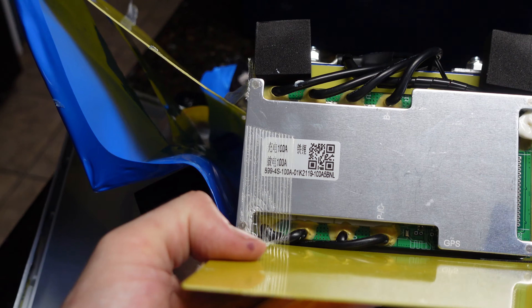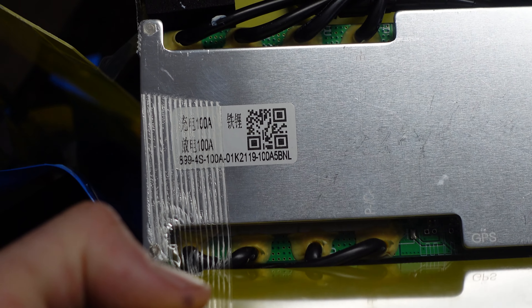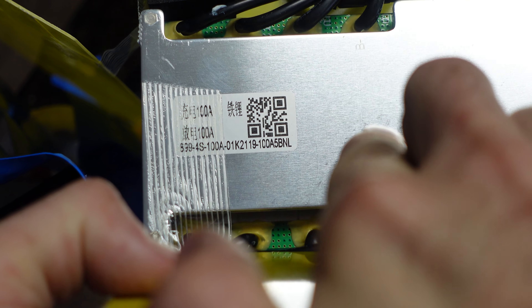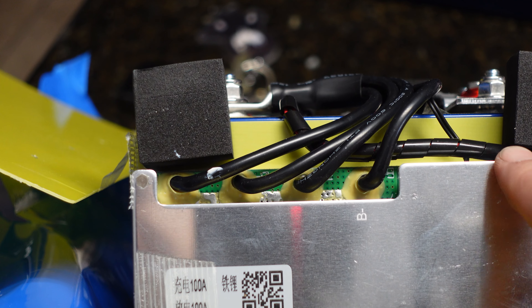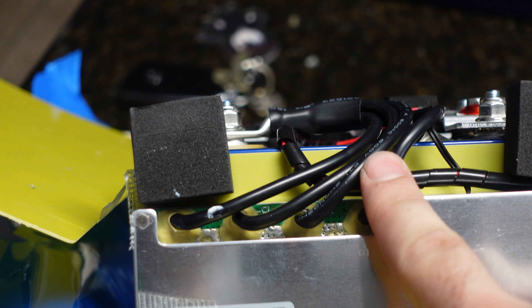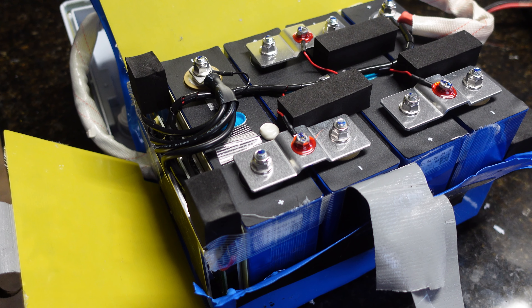Here's a close-up of the BMS. It doesn't say exactly what it is, but it says 100 amps. If anybody knows what this BMS model is, let us know in the comments. It does look like a good quality BMS — uses what looks like 10 or 8-gauge conductors for the negative connection. There's also 'GPS' written on it, not sure what that means.